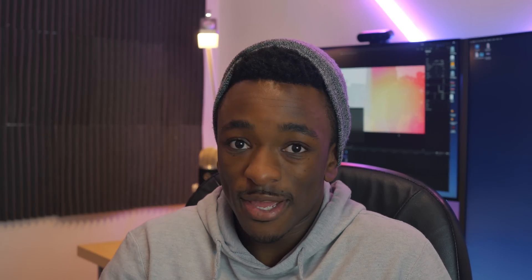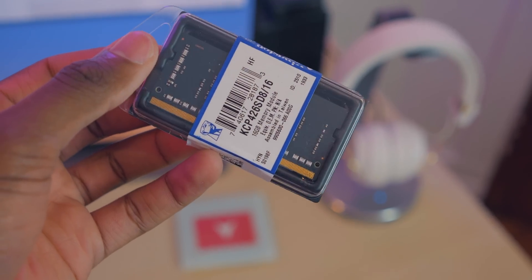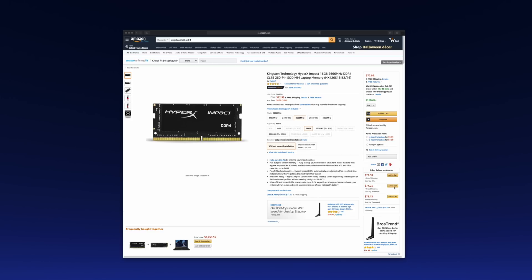So the first thing I did, knowing that the 8GB of RAM and 256GB of storage was not going to cut it, I went out and got a 16GB single stick from Kingston, and it only cost me about $70 for a grand total of 20GB of RAM. I know that is a super weird number, but it's better than 8GB for sure, and it's going to give me a noticeable performance boost when video editing.